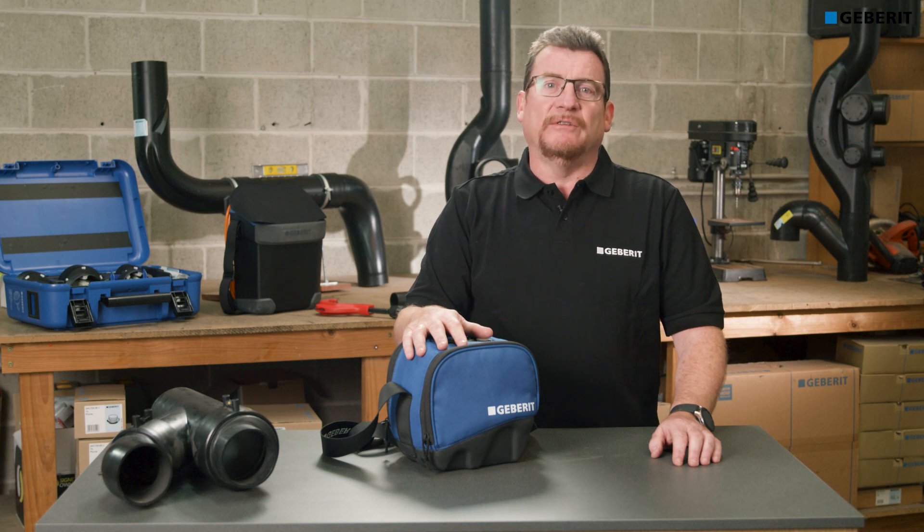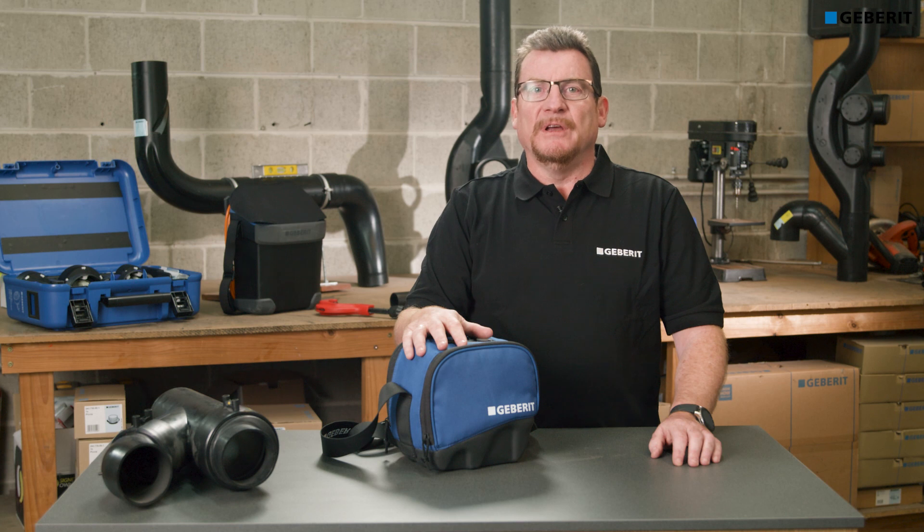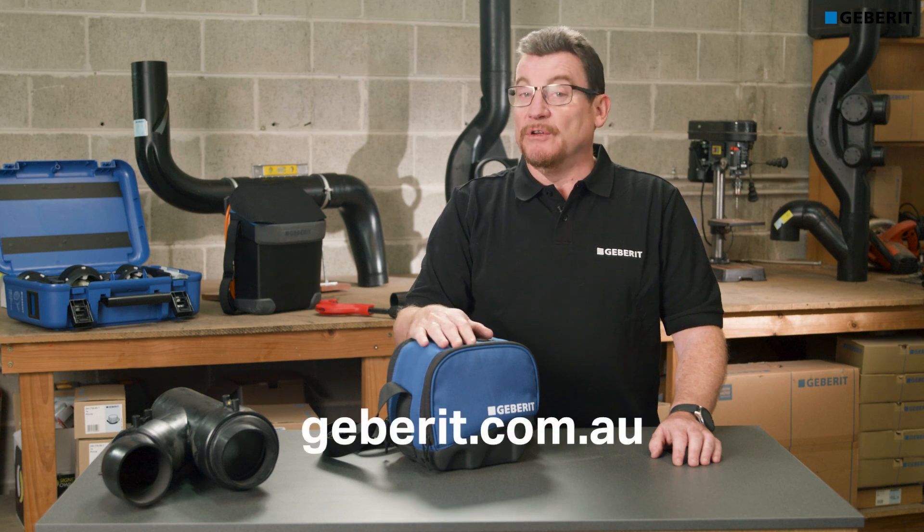For service and spare parts, head into your local Reece plumbing store. For a more in-depth look at the ESG Lite welder, check out the training video at gebert.com.au.